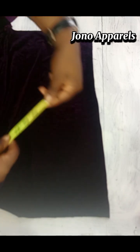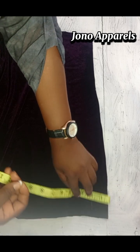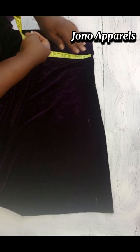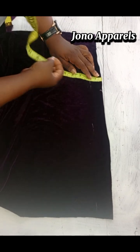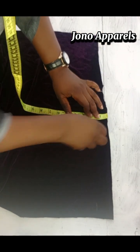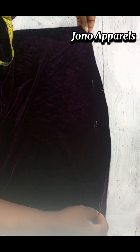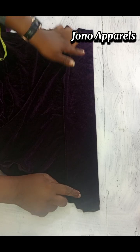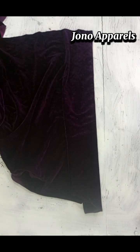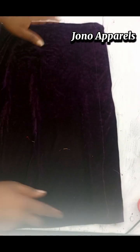We are going to start by measuring one and a half inches. As you see me mark one and a half inch for the band, I'm going to fold this one and a half inch two times and seal it. I'm going to go onto my machine and seal it. You can see I've already sealed it — this is the outcome for the band.